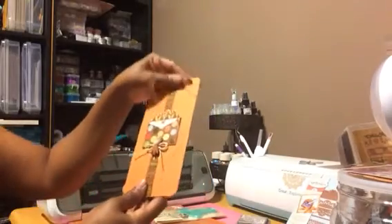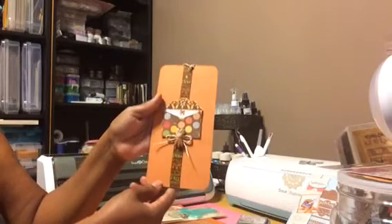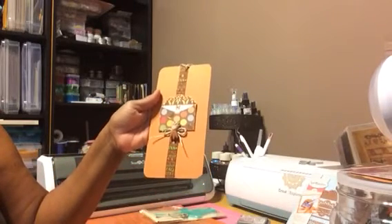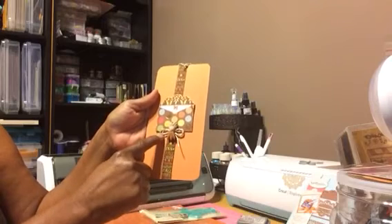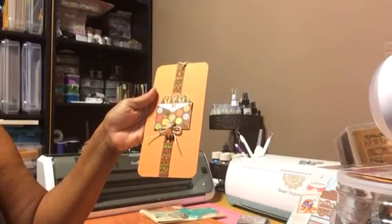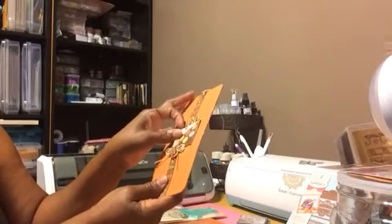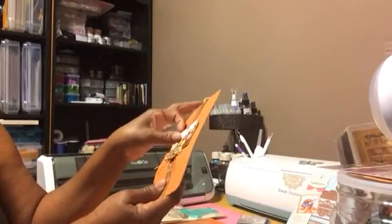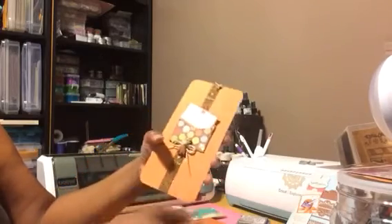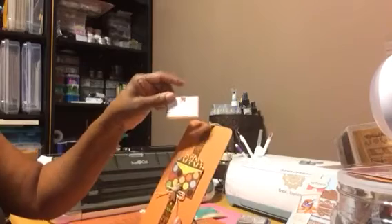Then on the back, I used the orange paper. I used the fall ribbon trim that I had. I added a piece of twine here and centered it with one of those embellishment pieces. That's the envelope from that Spellbinders die, and then you can pull that up and write a little note.